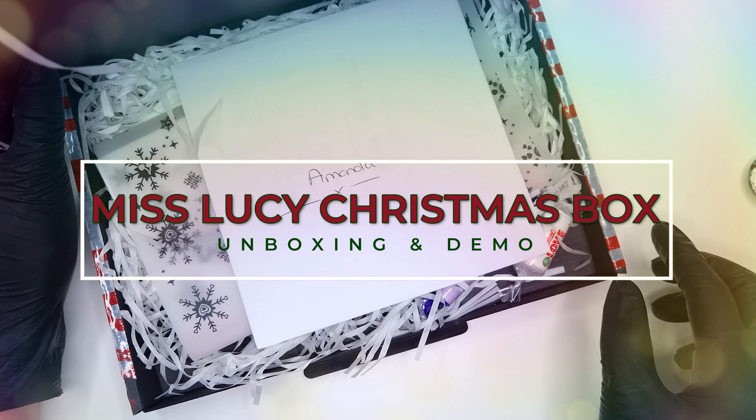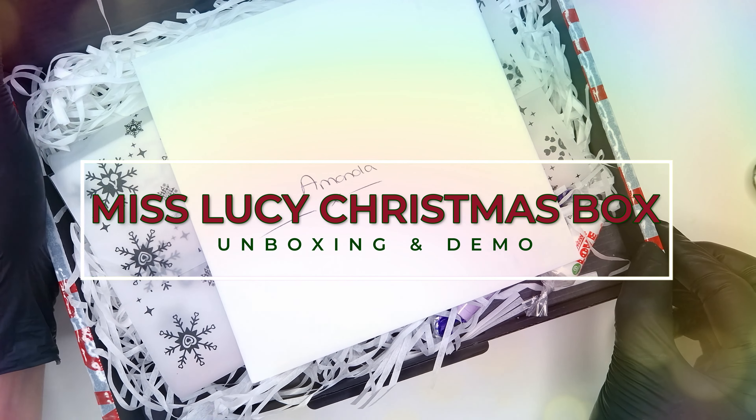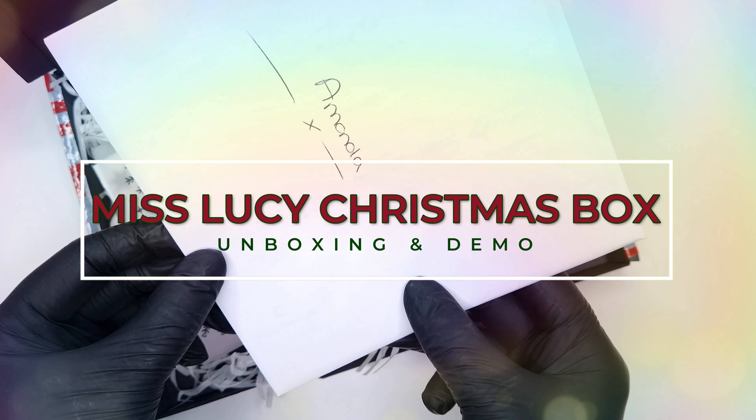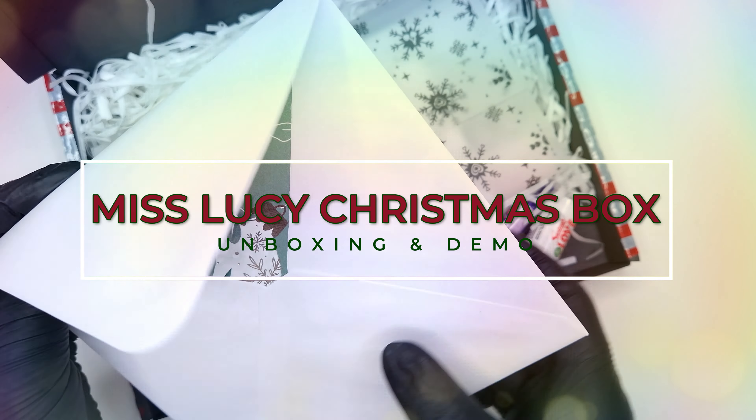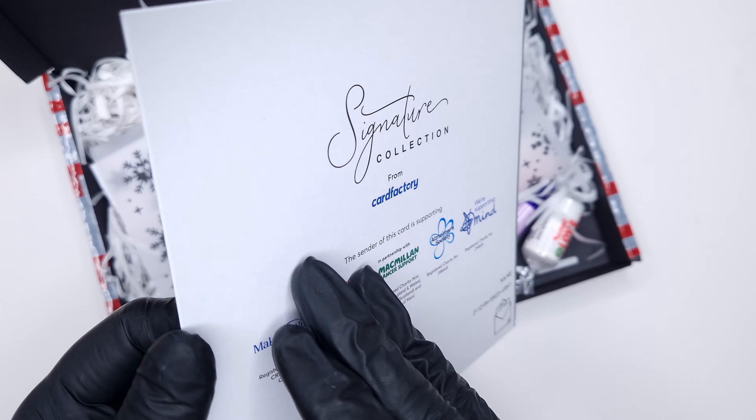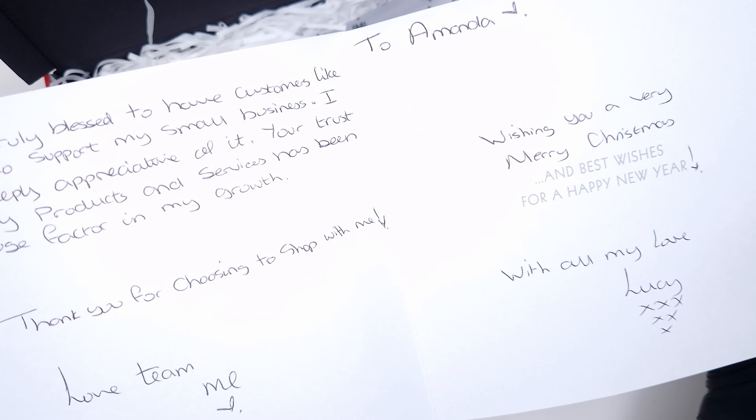Hello everyone and welcome to my channel. I hope that you are all good. In today's video I have the Miss Lucy Christmas box unboxing and demo to share with you all. I have been wanting to get this video recorded and edited for the past week but I have been crazy busy.